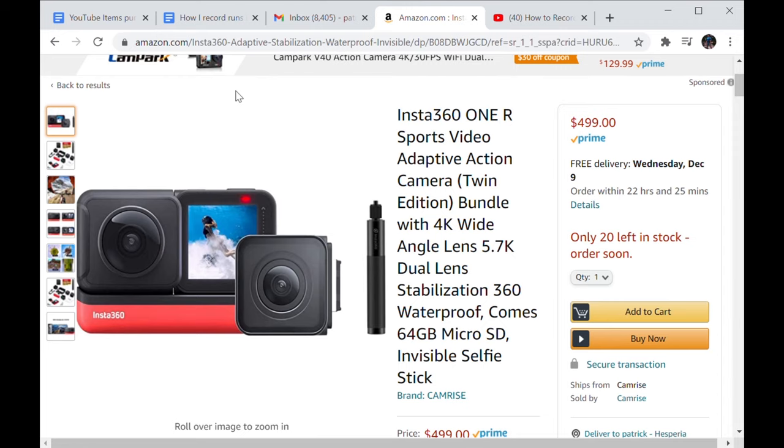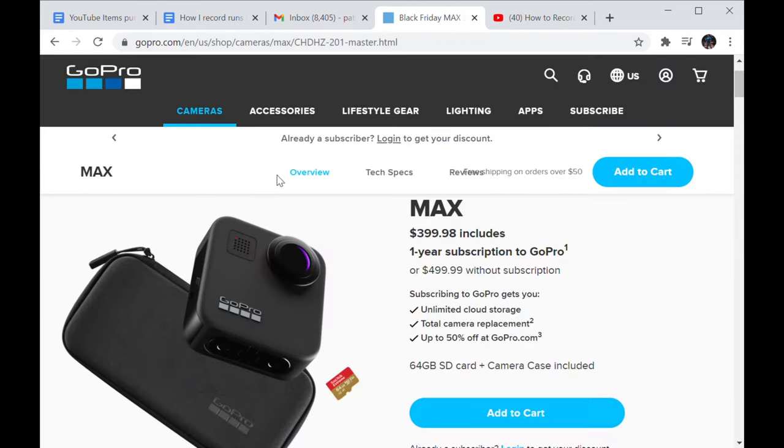If you have a little bit of extra money, you could go with the GoPro Max 360 for $350 if you get the subscription for $50. I'll leave links to these in the description down below.